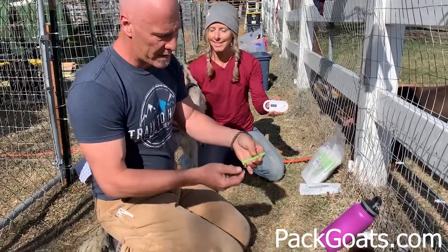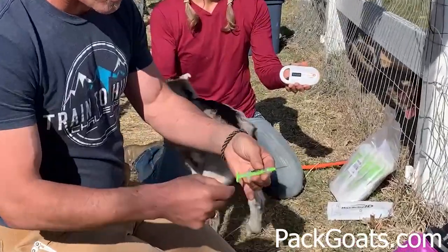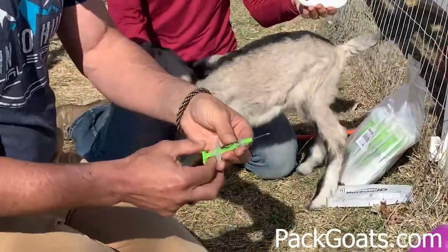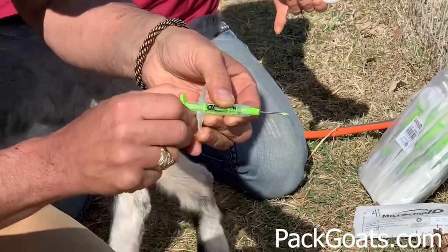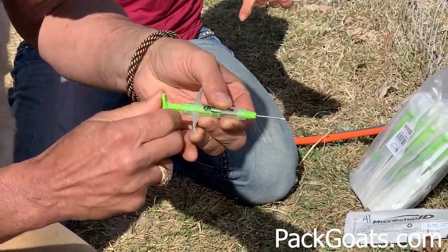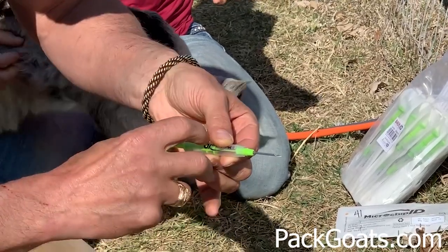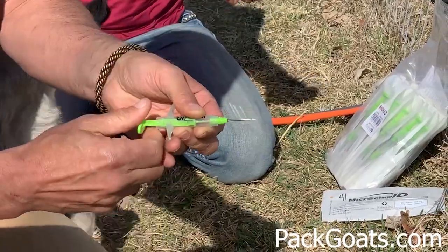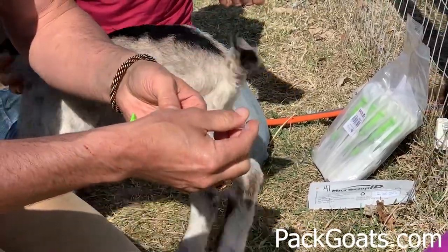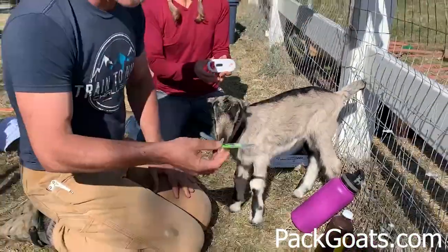What it is — this is one that's already been plunged, I've already shot this into another goat. If you'll actually see, you see a little green piece come out right there. It's got an audible click to it. So when it starts, you put it in the tail and you click, and then you know the microchip's in there. You read it beforehand and then you read it after it's in the goat and you verify that it's in there.